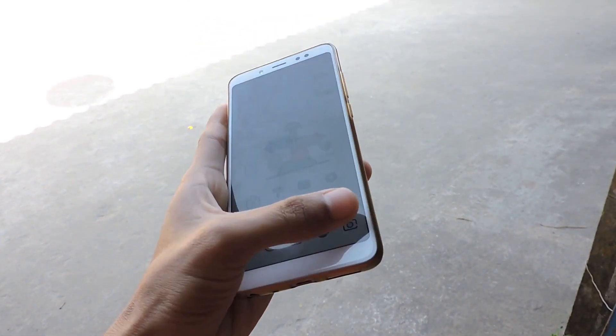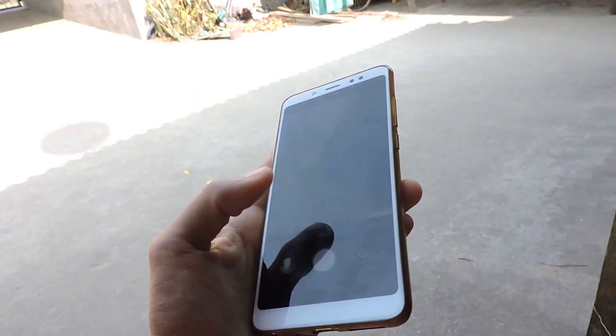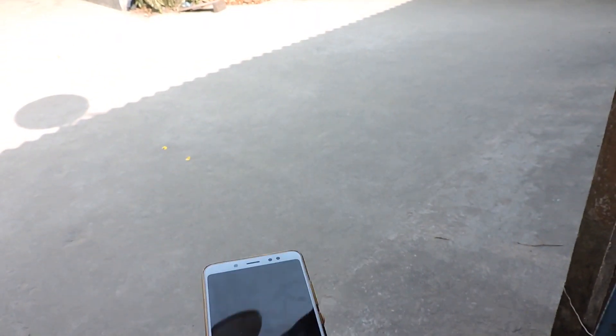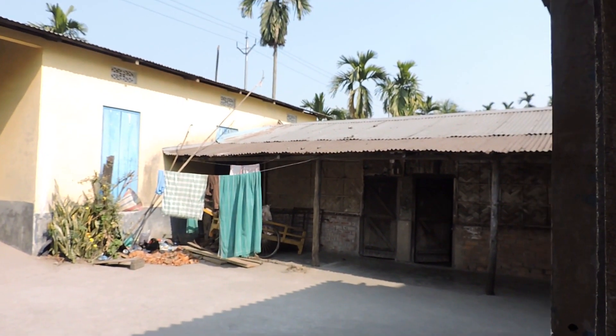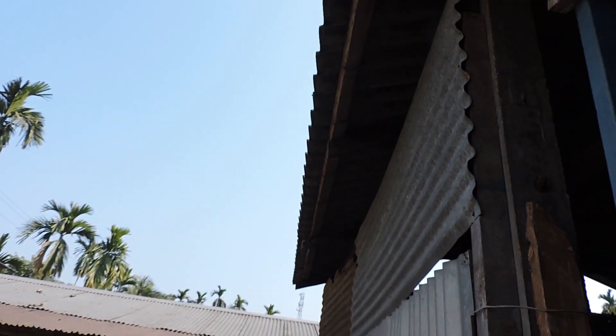It is a little difficult with the phone, as the focus and exposure are a little difficult to control, and this makes it challenging. Let me just describe a little bit about this place.